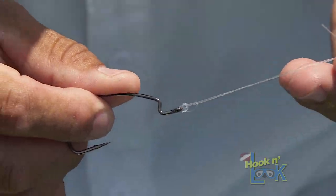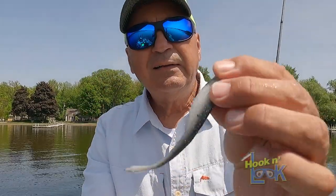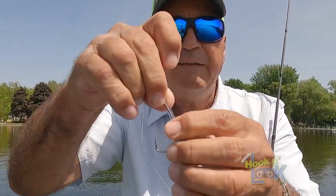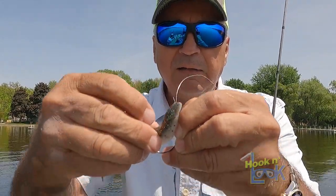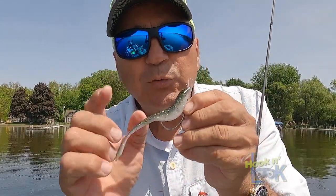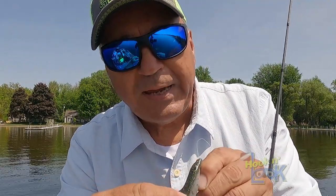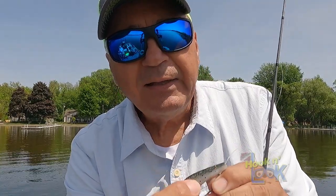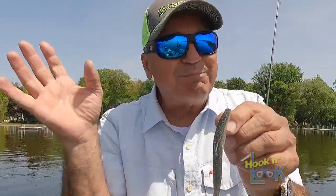This is a 3/0 Gamakatsu extra-wide gap — it's their heavier hook — and the D-Shad. All I'm doing is Texas rigging it to the nose, then come back around. The tip I'm doing differently: when you bring it out through one side, either side, and then hook it, bend the bait a little bit. You can see how it's got that little arch? That helps it dart like crazy.